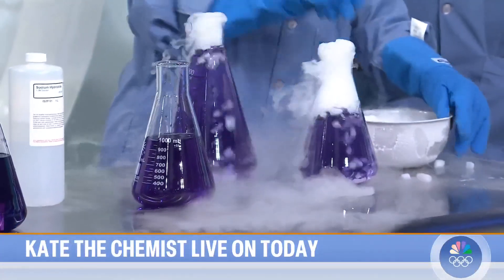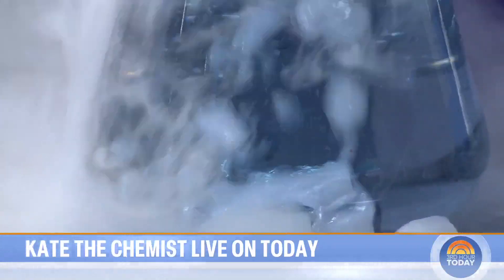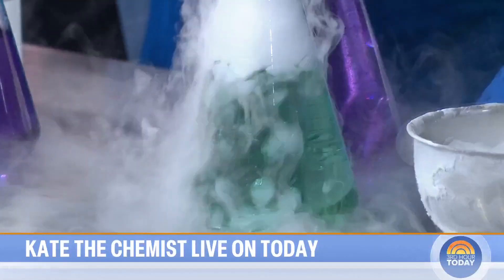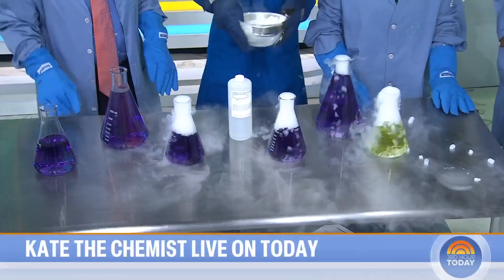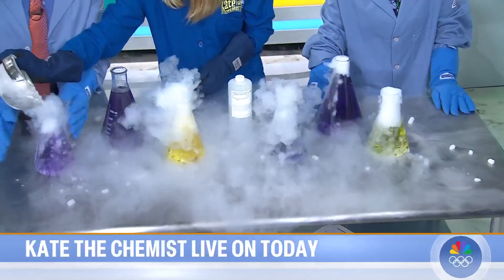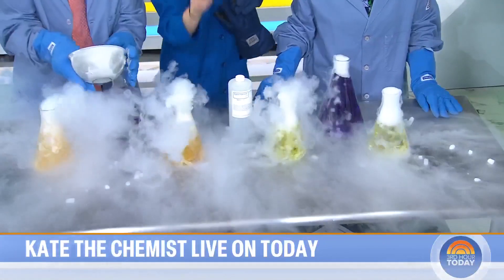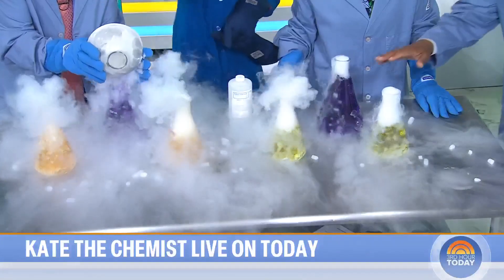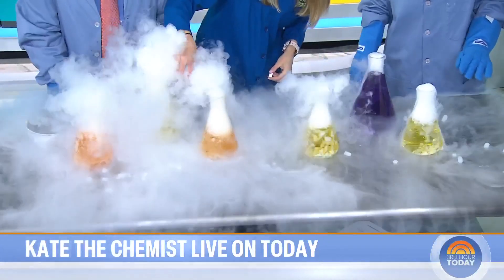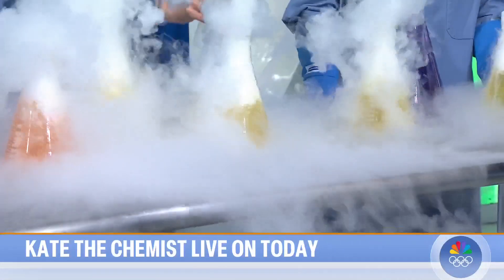It's going from a solid directly to a gas. Now watch these colors — as the dry ice is added, we change color. It went from purple to blue to green. When you add dry ice — carbon dioxide — to water, it turns into carbonic acid, which drops the pH. We can swing it all the way from a basic purple solution to yellow. And if you add sodium hydroxide back, it goes from purple to green to yellow — completely reversible.